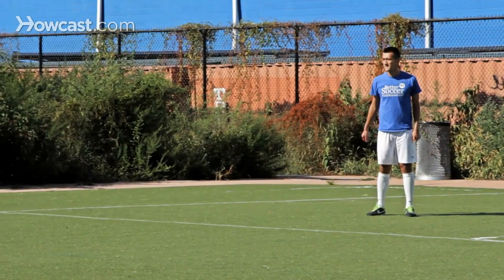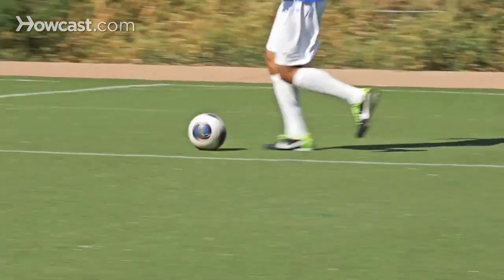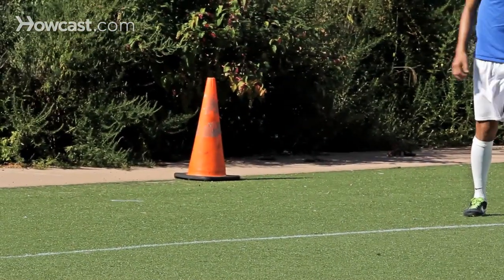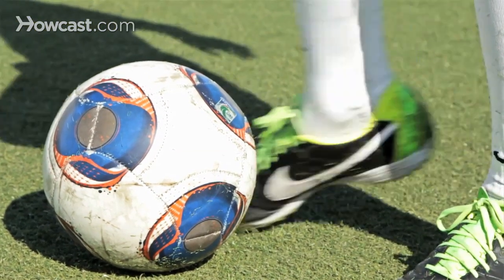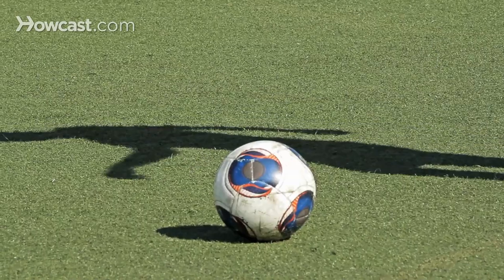Once you get the foot in the right position, the upper body follows, the chest follows, and you have eye contact before you hit the ball. This is the right way to get around the ball and nicely underneath it with the shoelaces of your foot, because you want to create a wedge — like a wedge — to get the ball off the ground and into the air.